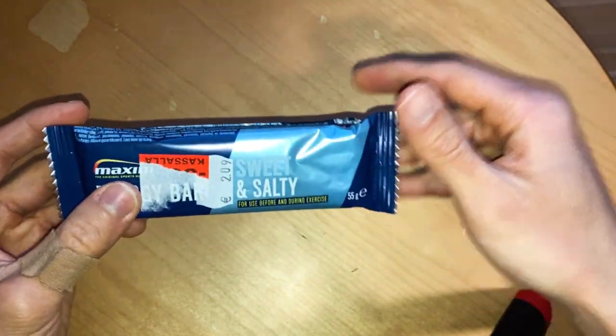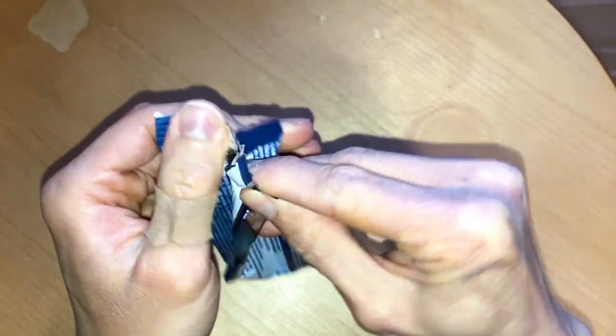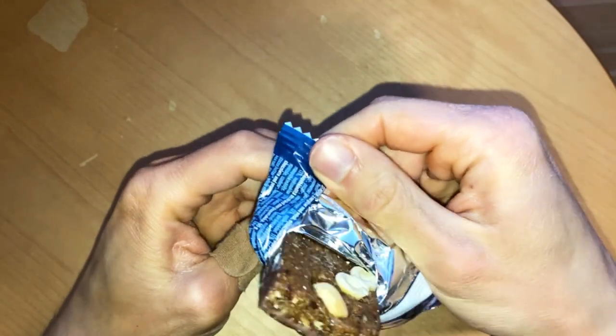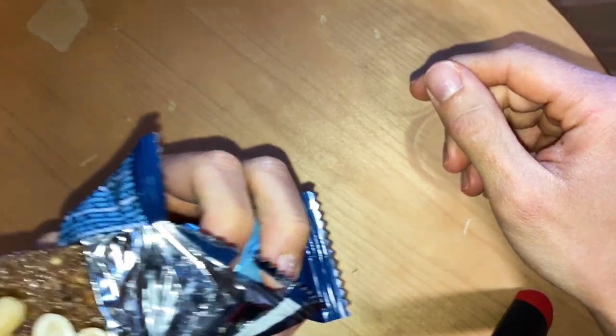Let's open it and have some bite from it, and of course smell it. This is kind of half chocolate and half muesli with nuts — quite big nuts in there. Quite a strong hazelnut smell comes out.